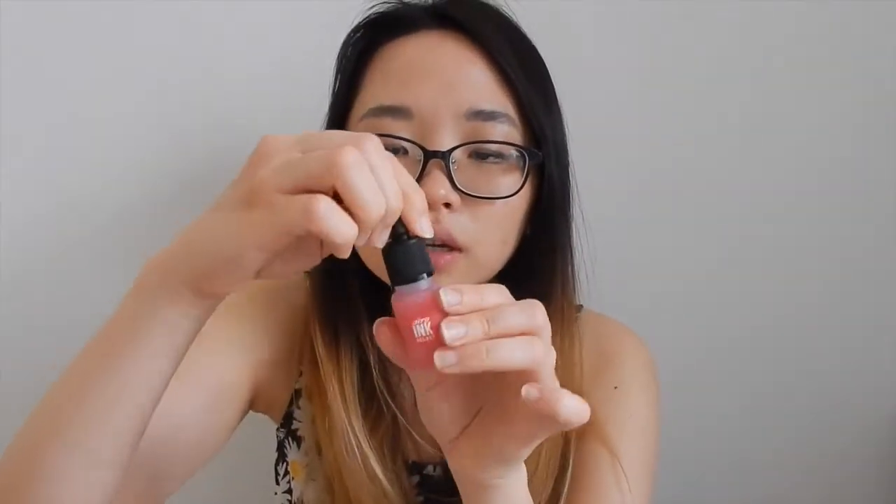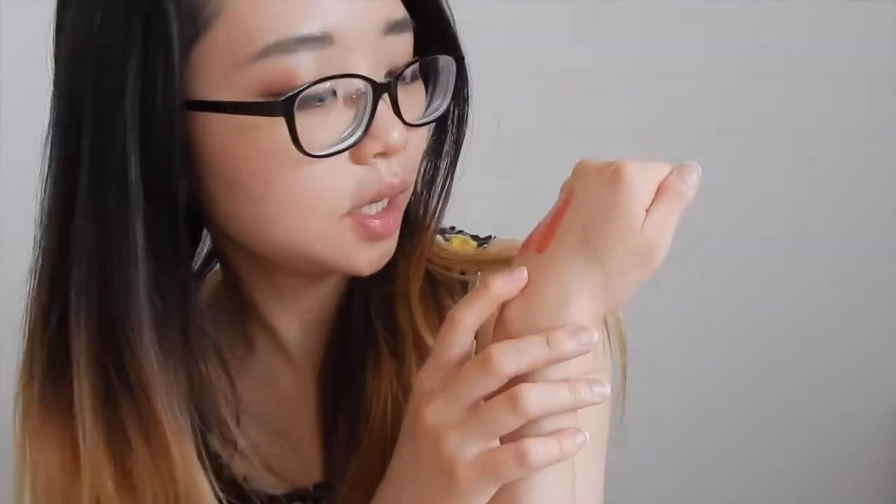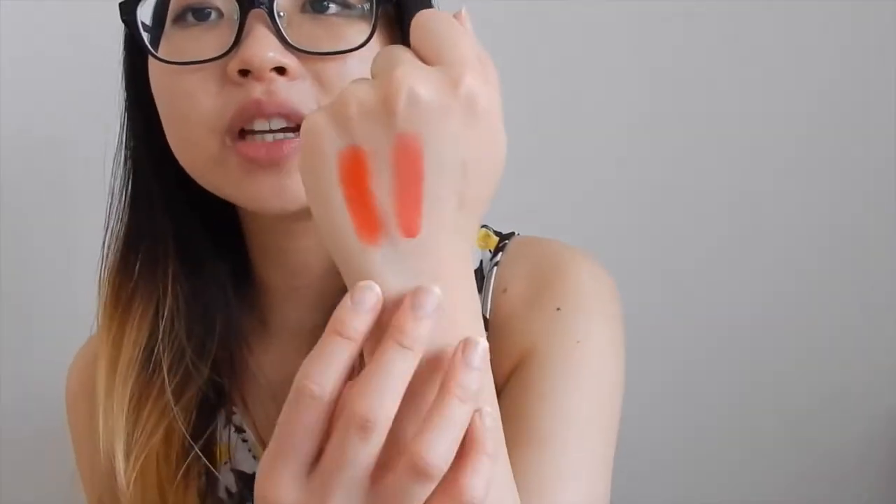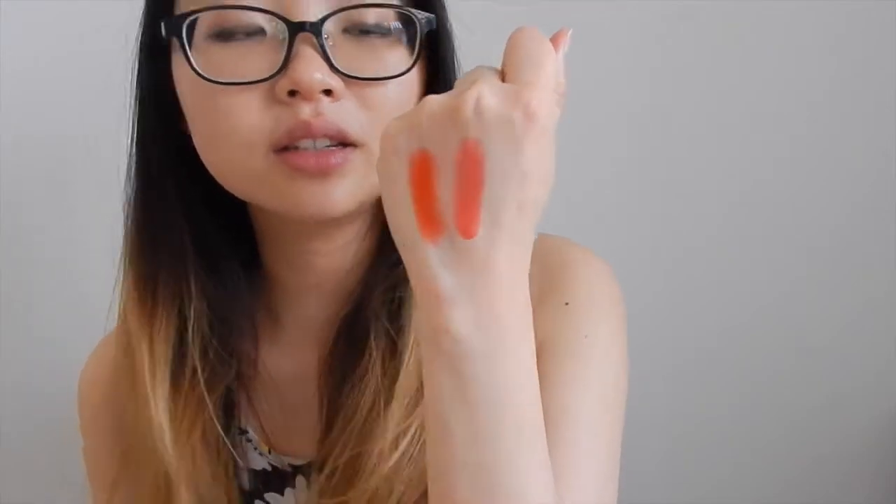And the second one is the Pretty Orange. On the outside they look quite similar, but this one looks slightly pinkier. This color actually has a slight baby product smell — it's not overpowering, so I don't find it offensive, but if you are concerned with fragrance, that's what it smells like to me. It's a slightly pinkier version — this one is a more bright summer coral color, while this one's more of a subtle pinky coral. As you guys can clearly see, these two are quite different.